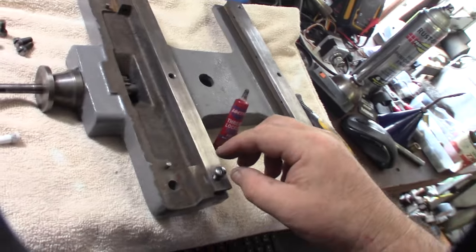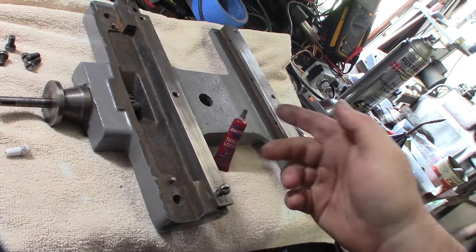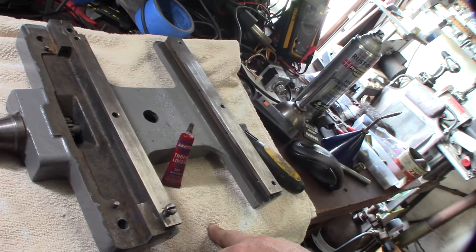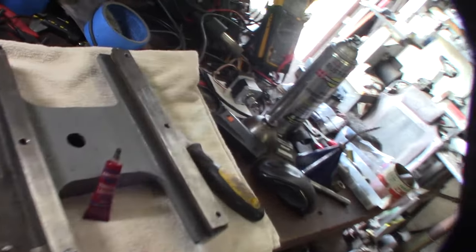I have a lot of blue thread locker on some of these screws, because when I was taking it apart a lot of these things were just loose. Blue thread locker is not as bad as red — you can actually break it off by hand. Red, sometimes you gotta heat it up.